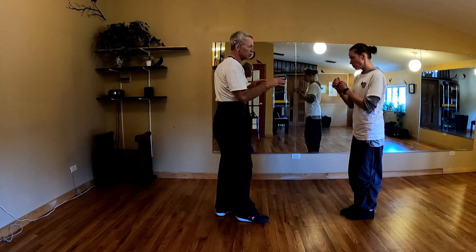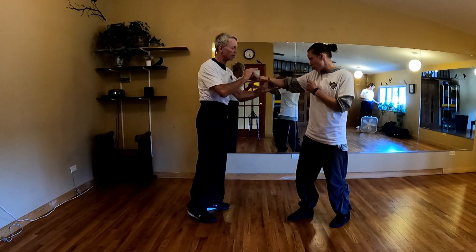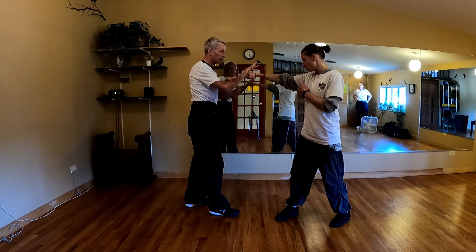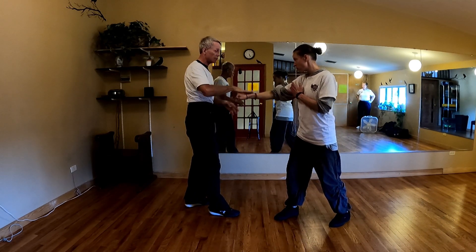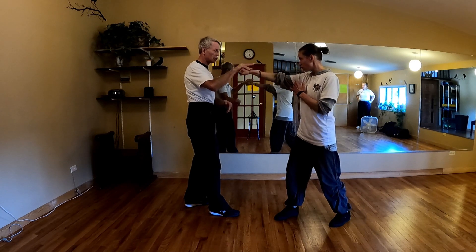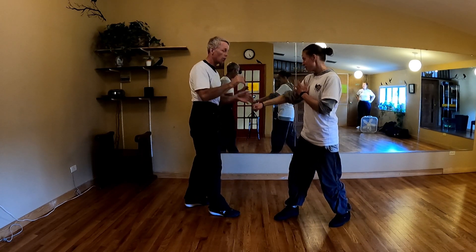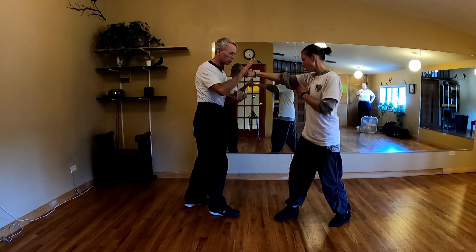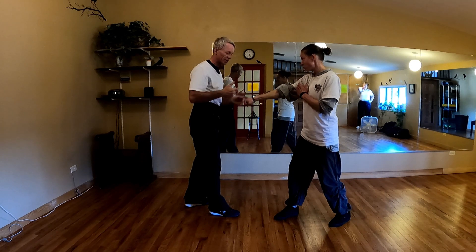It works because you can't resist force in two directions. If she holds her fist out here, and she's got to keep me from pushing her, she can resist this force. I'm going to push down — she can resist that force. But you can't resist this force and that force at the same time.